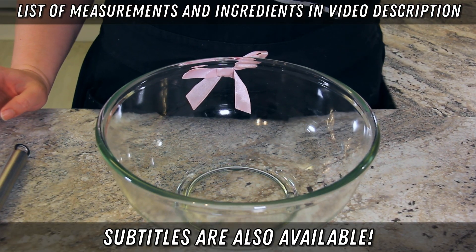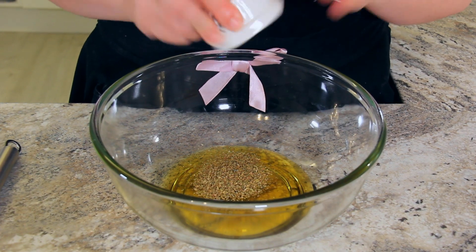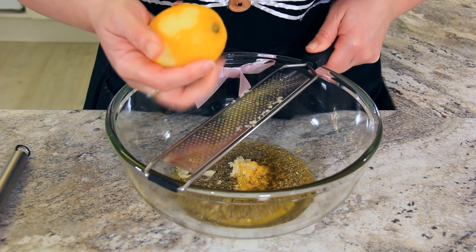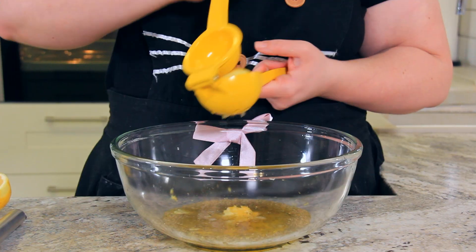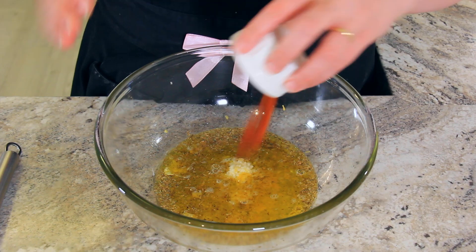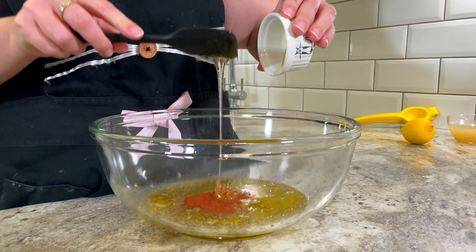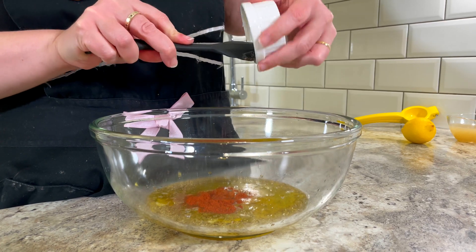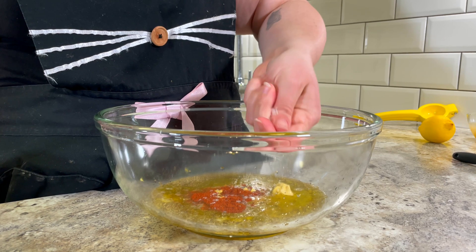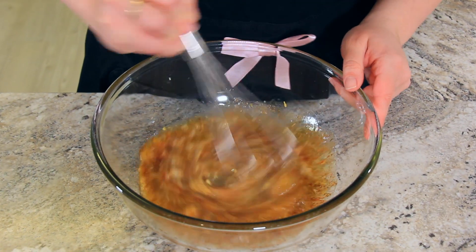We're going to start with our marinade. Into a large bowl add half a cup of olive oil, one tablespoon of dried oregano, two large cloves of garlic grated, the zest and juice of two lemons — you need about a quarter cup of lemon juice — one tablespoon of sweet smoked paprika, a teaspoon of honey (or you can use sugar but I prefer the naturalness of honey), one teaspoon of Dijon mustard, and one and a half teaspoons of salt. I'm using flaky salt and I just need to crush it up in my hand a little bit, and give that a whisk until it all comes together.